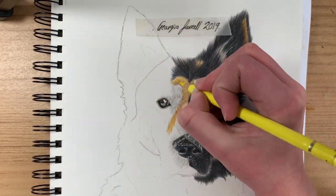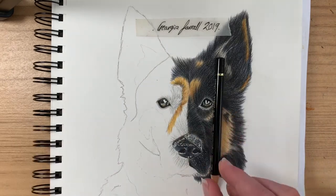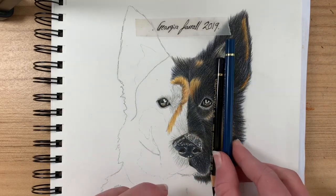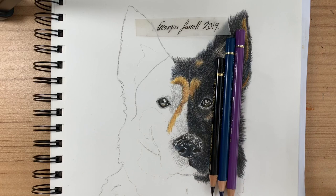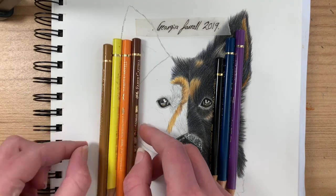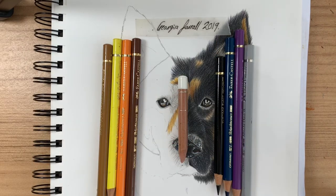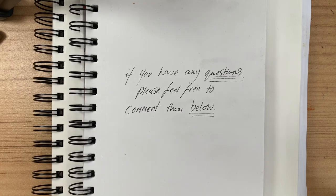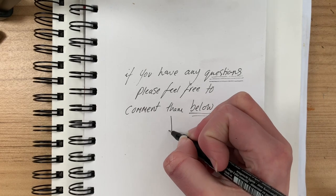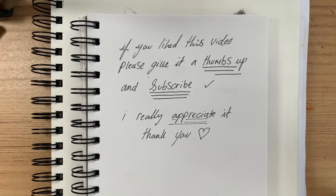I hope this video has helped some of you learn how to draw fur. This is how I draw fur — I'm not saying everybody draws fur the same way, so if you want to look up more ways of drawing animal fur, you can do that. This is just my method. I've practiced and tried different methods, and this is the best one I've worked with so far. I hope this has helped!